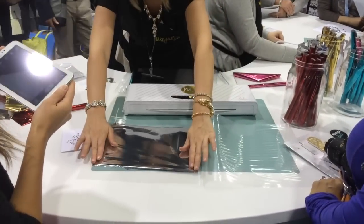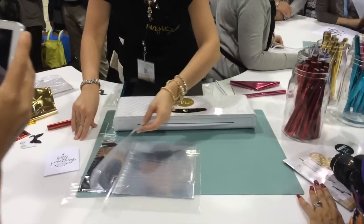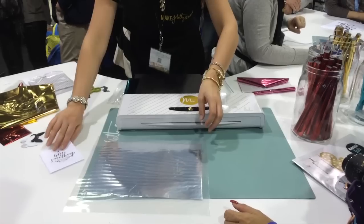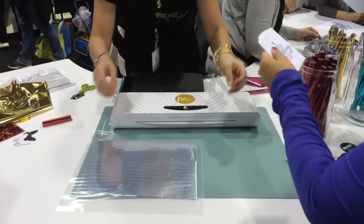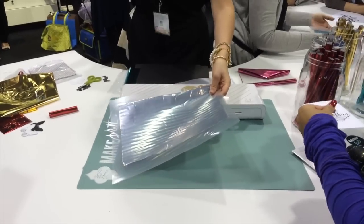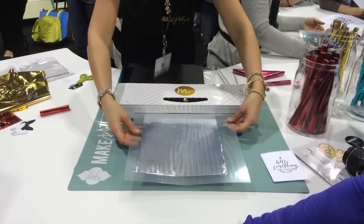We're doing a voiceover here for the demo because the sound wasn't so great in the crowded convention area. With the Mink, you take any laser printed material — you can print things out: pictures, designs from Word, or anything you've designed in Photoshop, whatever. It just needs the carbon from a laser print.